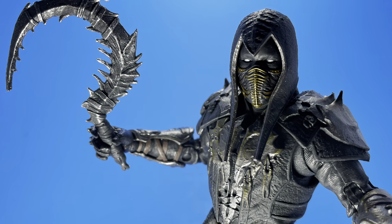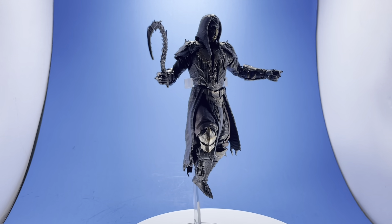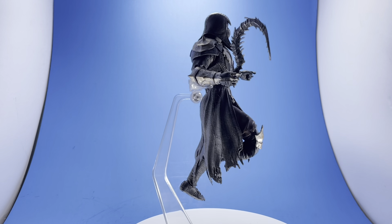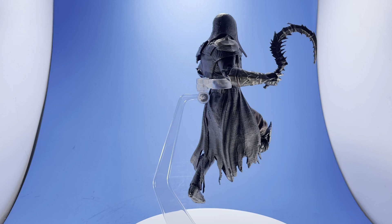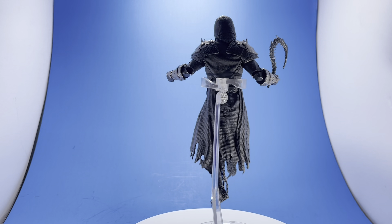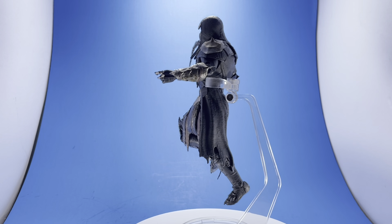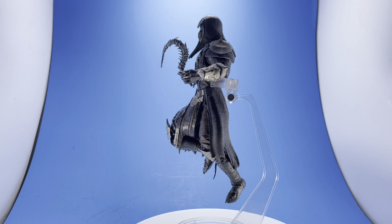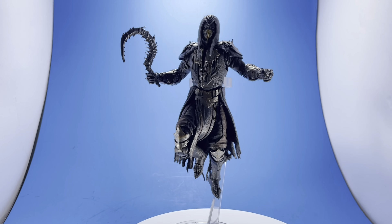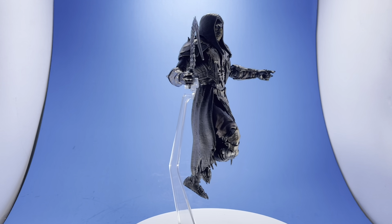Here's a photo so you can see the clarity in the paint. I'm using a McFarlane stand from another figure to kind of get him up in the air and show you just what else you can do, some of the poses you can get him into. I'm not a big fan of that kind of stand, but it's been doing the job for a lot of these reviews. They could have done a better design, but it still works okay. You can see the great detail and nice articulation in him.